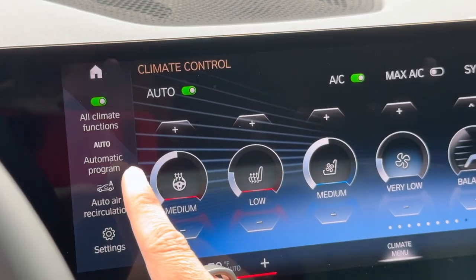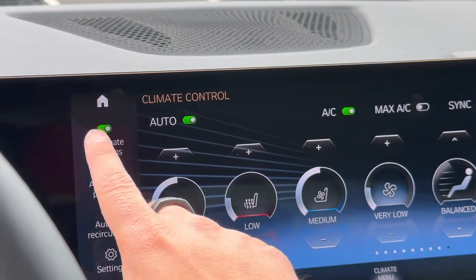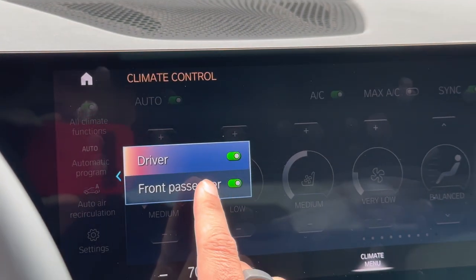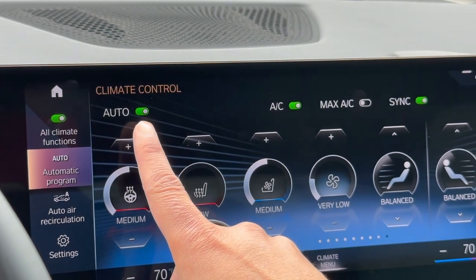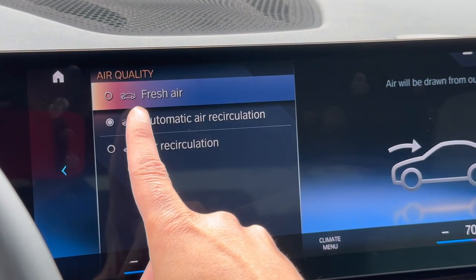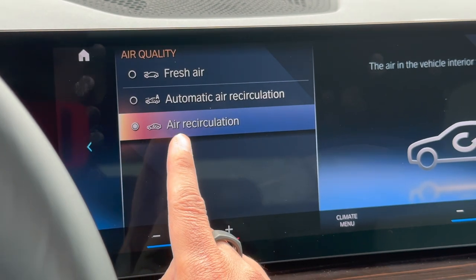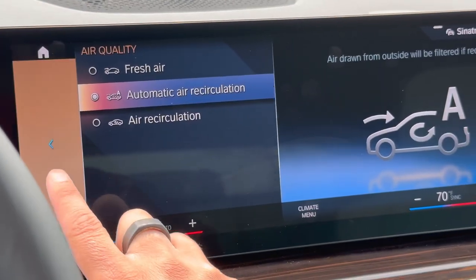On the left column, you have four different functions. All Climate Control Functions is simply the on/off switch for your whole climate control — turn it off and the whole system shuts off; hit it again to turn it back on. Right over here is the Automatic Program — you can select which side you'd like in Auto, choosing between driver and front passenger. Those auto buttons we saw also correspond to these. For Auto Air Circulation, you always want to keep it on automatic by default. You can get more fresh air, or have air recirculate within the vehicle. Note: as a safety feature, internal air recirculation will only run for a certain amount of time before the system knocks itself out of that mode and returns to fresh air.